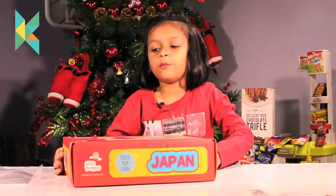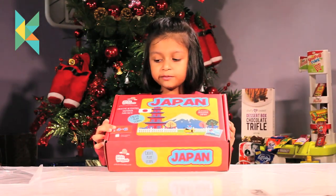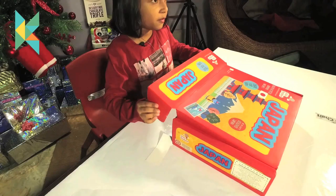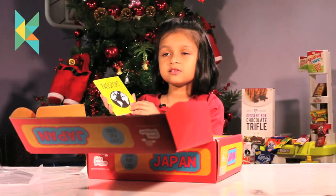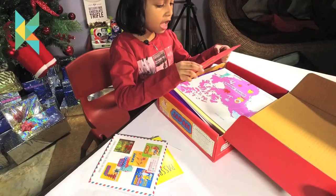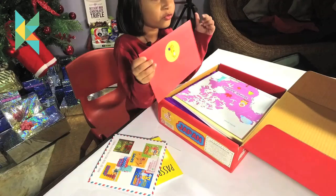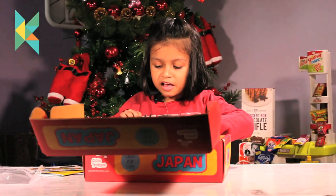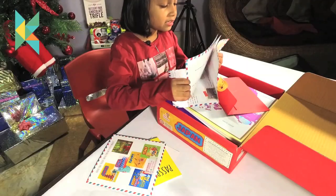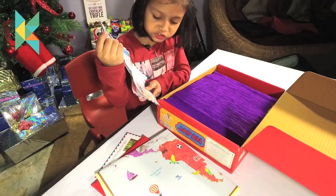Now I have opened the box. The foil is gone. Let me open it. Wow! This is my passport. This is the envelope. Let me open it and take out the sticker. This is so beautiful. Let me open it and see it. It has an envelope and two letters.